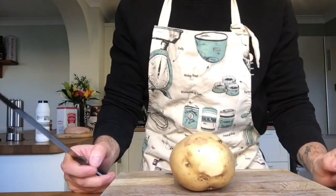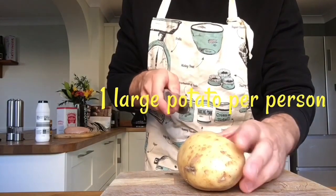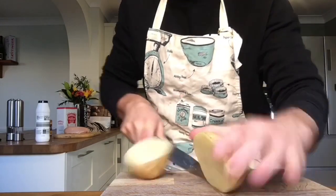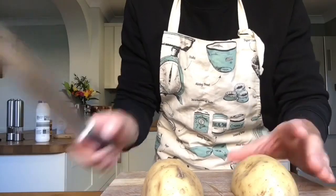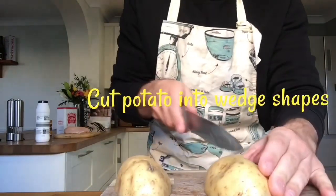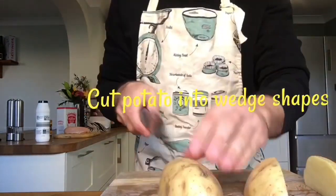Whilst the water is boiling and the oven is warming up we're going to start preparing the potatoes ready to turn them into wedge form. The idea for a potato wedge is to actually keep the skin on. So by using a sharp knife I'm going to start by cutting my potato directly in half. Remember to keep your fingers away from the blade. Once I've cut them in half I'm then going to slice them in half again. So now we have four quarters.